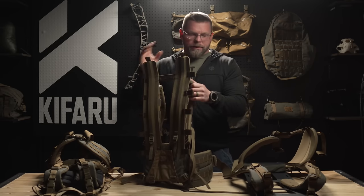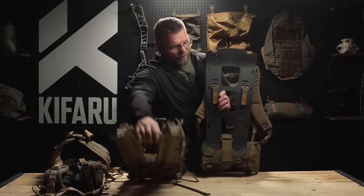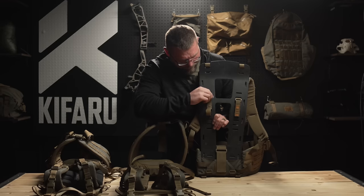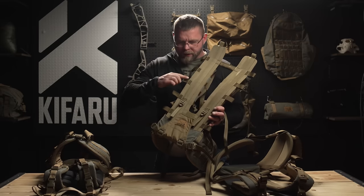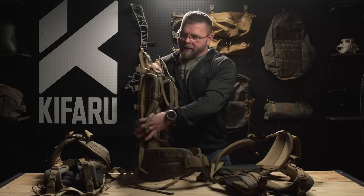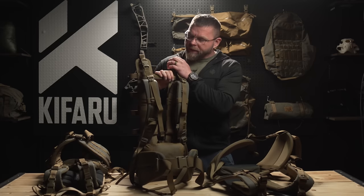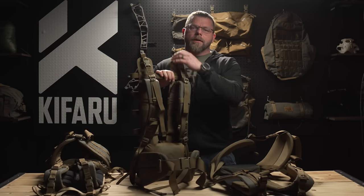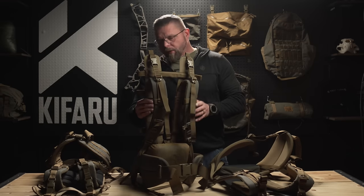The adjustments are so much easier on the Arc frame compared to the Duplex Light and the Tactical. For shoulder straps, you just loosen and go up and down in the slots to fit your correct torso length. On the Duplex, the strap goes down and around — you have to loosen it, take off the belt, it's kind of a pain. You're looking at literally an 80% reduction in time to assemble or adjust the Arc compared to the Duplex Light.